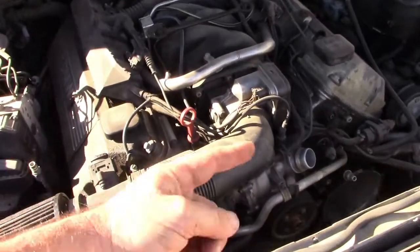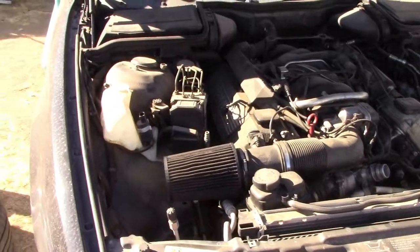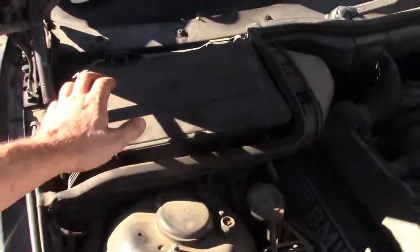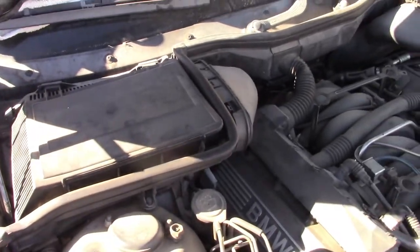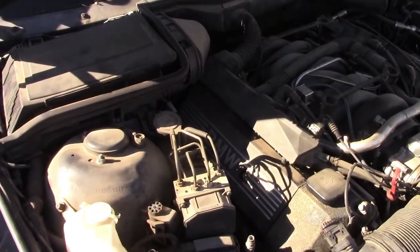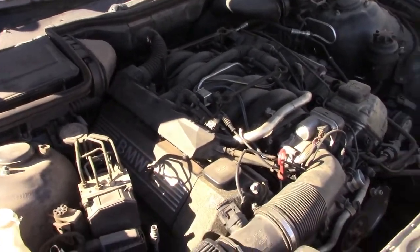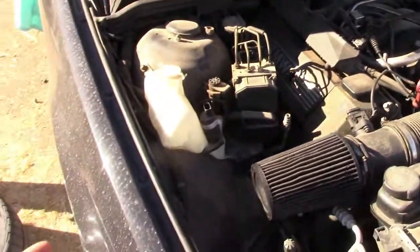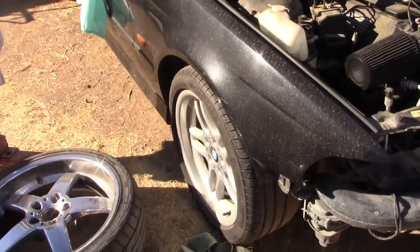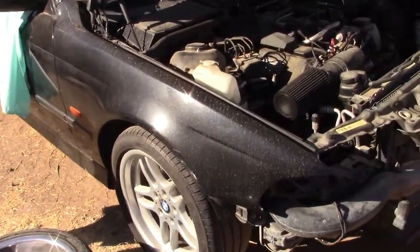I can also do my own ECU upgrade — turn off the rear oxygen sensors, disable the EWS anti-theft system, and more. I also bought this M-Tech for $350, but it has chain guide issues so I'll have to address that.